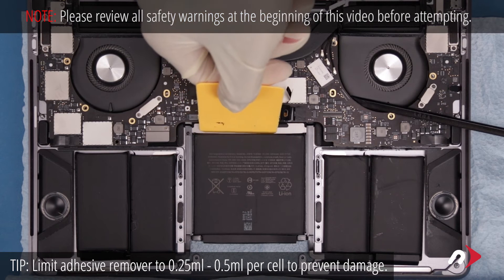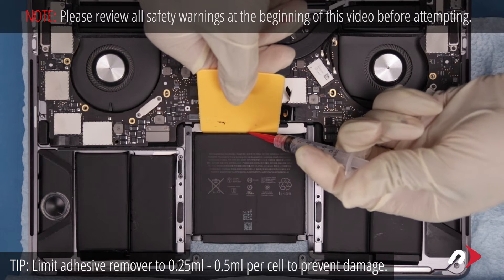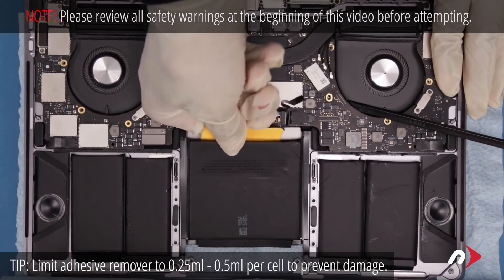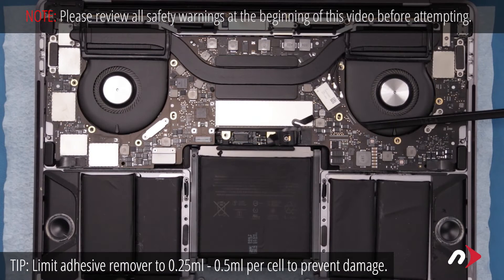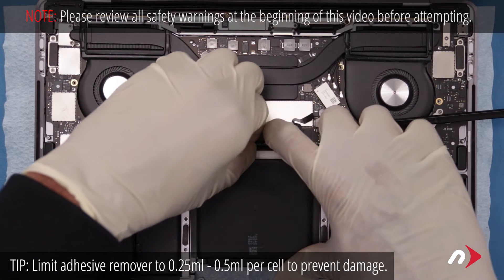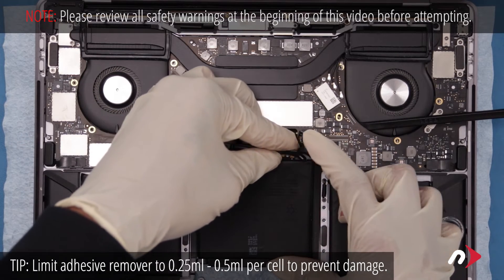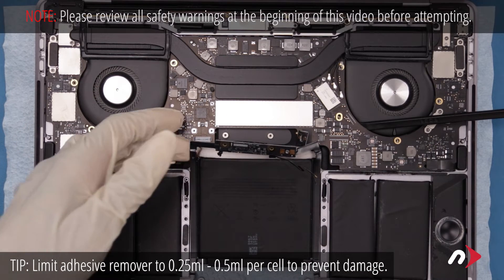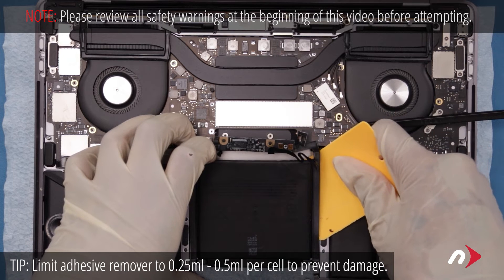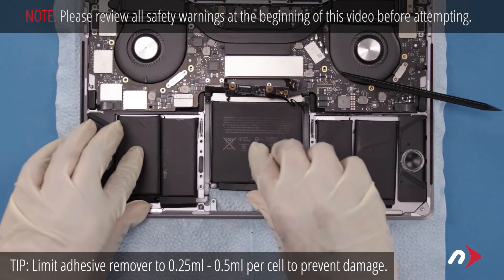Place the plastic card along the innermost edge of the battery and apply adhesive remover as we did before. When you've worked about half the battery up, you should have enough room to maneuver the battery board and its cables from underneath the logic board. You can then proceed to finish detaching the center cell. Then remove the battery assembly entirely.